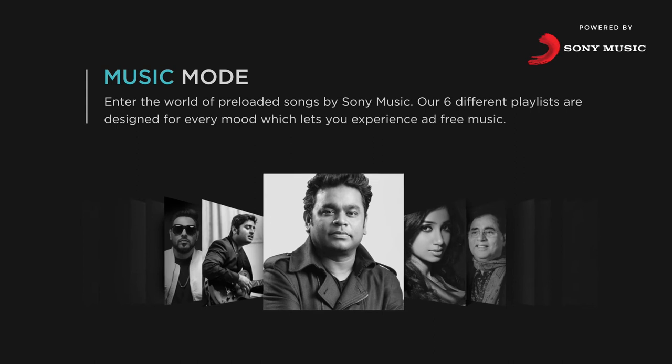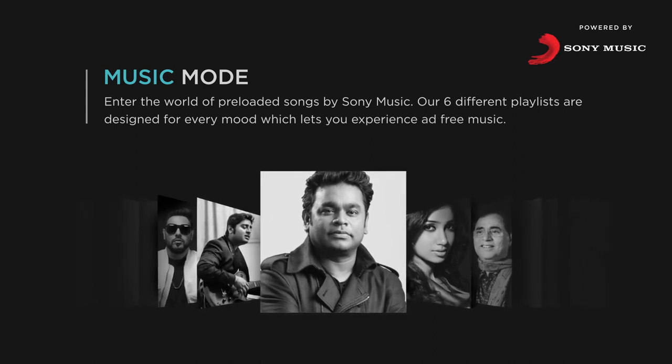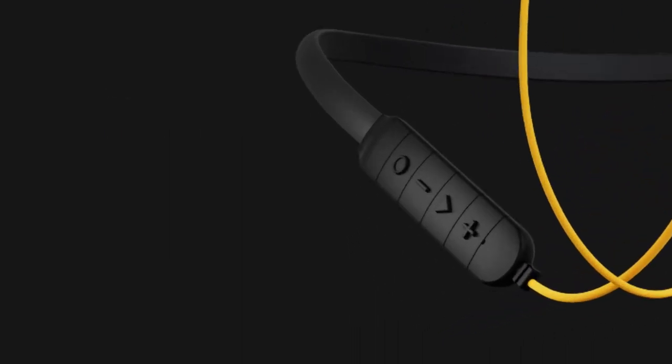Music mode: Enter the world of preloaded songs by Sony Music. Six different playlists are designed for every mood, letting you experience ad-free music. Enter Music mode by pressing the power key once. Browse 1001 curated tracks on Music Mate 550, and 501 hits on Music Mate 410, across different playlists powered by Sony Music.